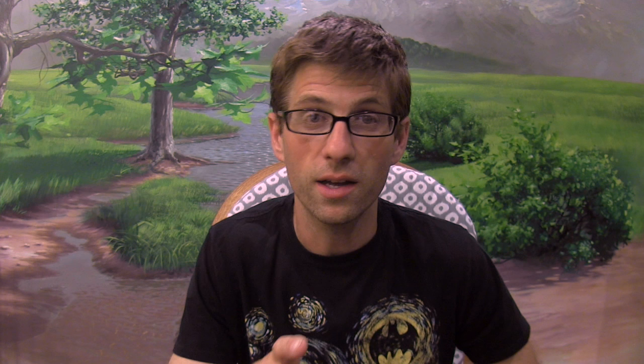I do want to remind you that I have a workshop coming up — I finally have the page set up so you can go to learn.muraljoe.com/workshop to see more info on that. I'm also going to post about other workshops in the future, hoping to do a lot more of them. I'll see you next week and thanks again for watching.